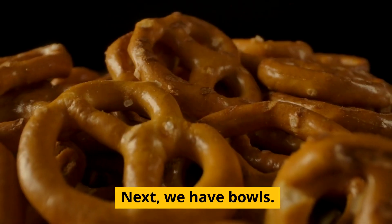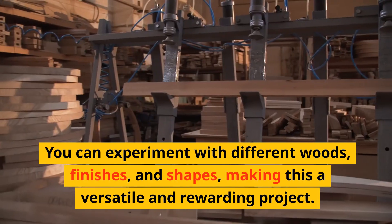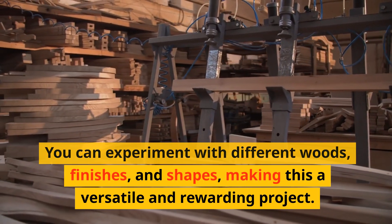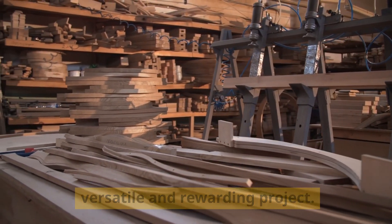Next, we have bowls. Starting with a simple bowl allows you to practice shaping and hollowing techniques. You can experiment with different woods, finishes, and shapes, making this a versatile and rewarding project.